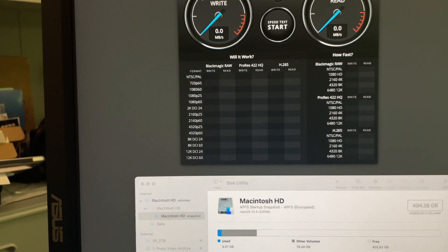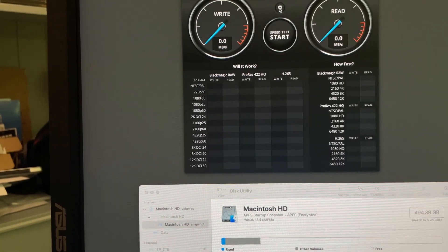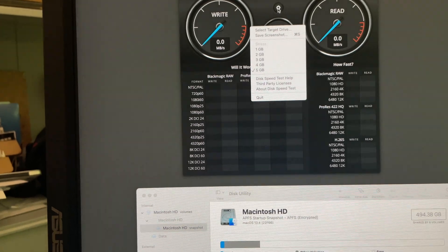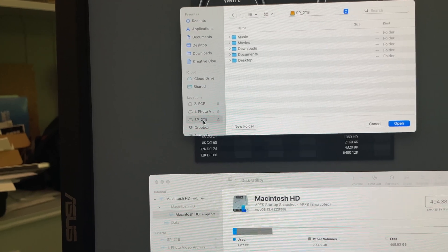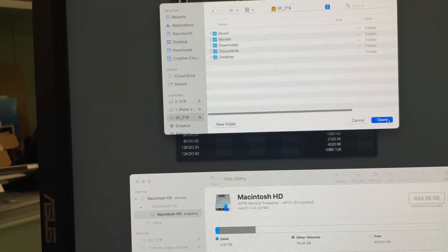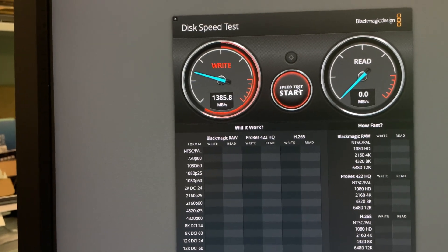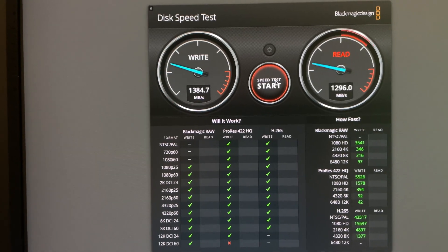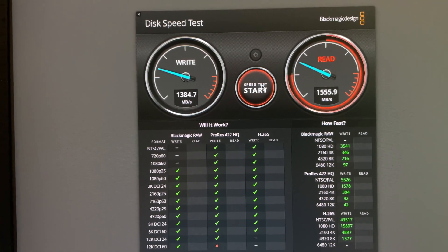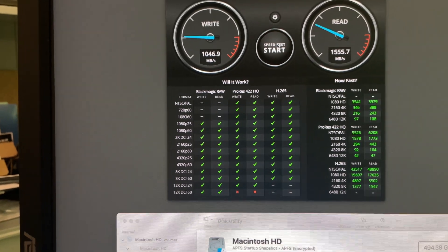I haven't run the speed test yet, so let's go ahead and run speed test. Select the drive — let's select the Envoy Express first. I'm getting expected data: 1,384 write, 1,500 read.